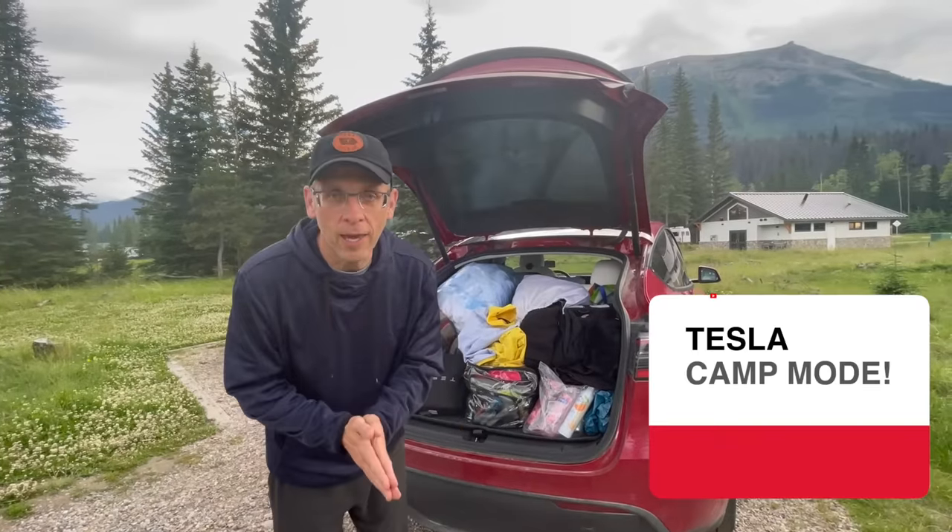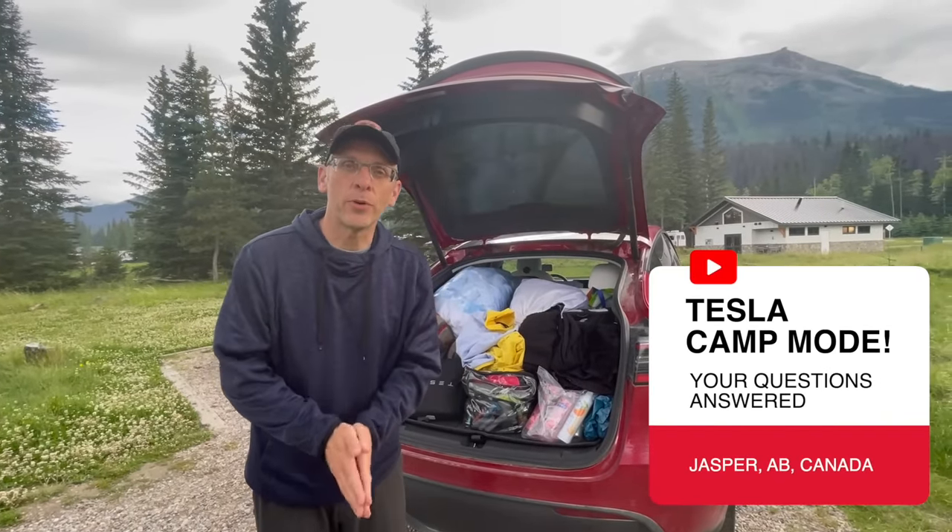Hi everyone, welcome back to the channel. We are camping in Jasper, Alberta, Canada.